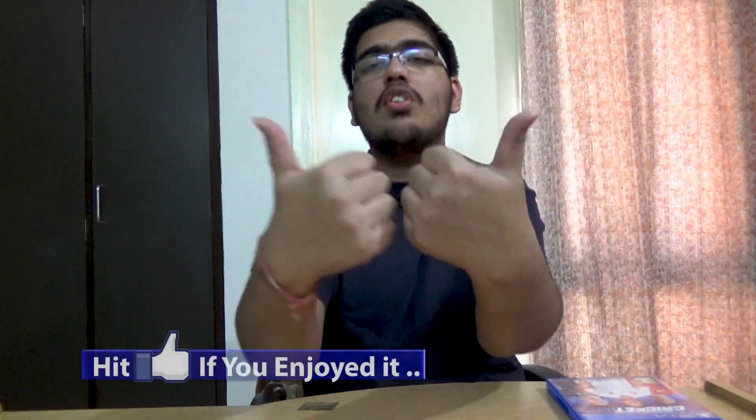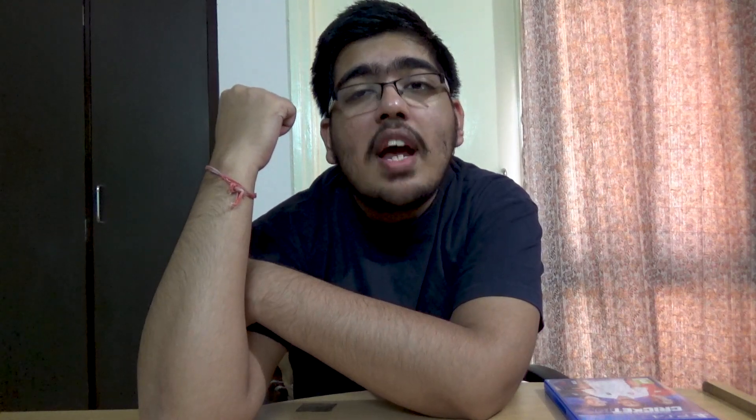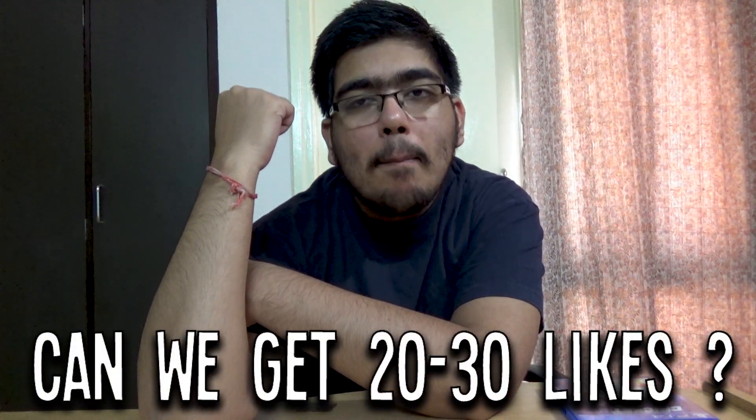That's it for this unboxing guys. Make sure to stay on my channel because I'm going to be posting a lot of cricket content and walkthroughs for this game. Make sure to like, share, and subscribe, and hit that notification bell. Since this is the unboxing, let's get more than 20 likes on this video — that would be amazing. I'll catch you in the next one, till then, peace.